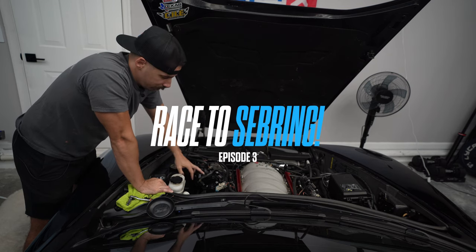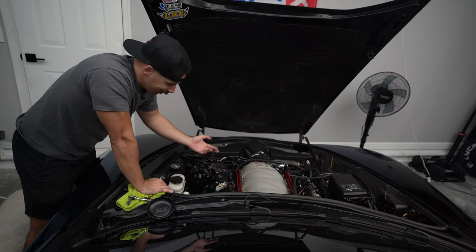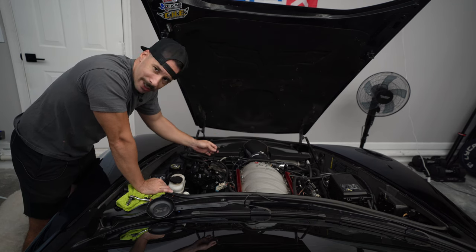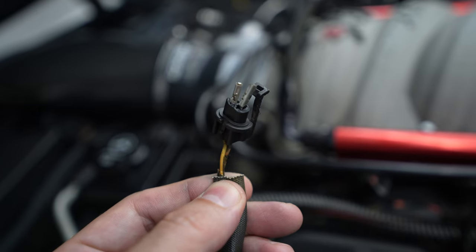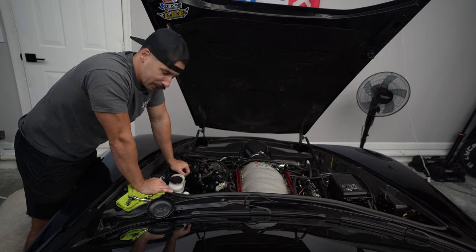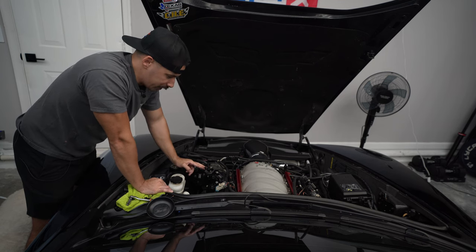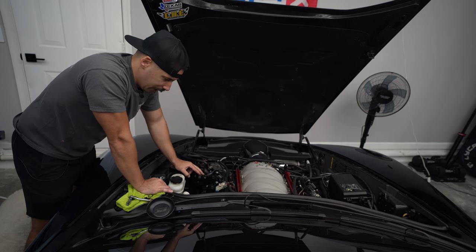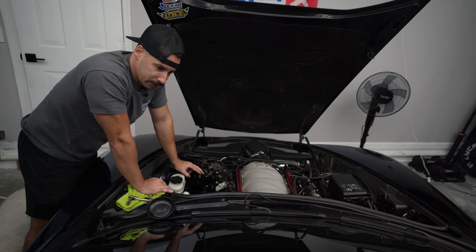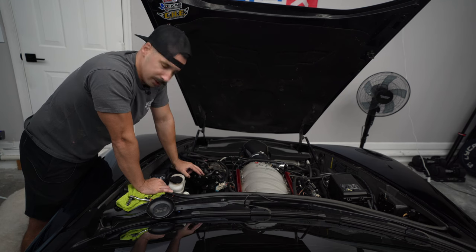Today we're going to replace our cooling temp sensor — not the actual sensor, but the harness, the pigtail. This thing is completely shot. Basically what's happening is under wide open throttle, or just any blip of the throttle, the pigtail is falling out of position and sending either an insanely high cooling temp signal or no signal at all.